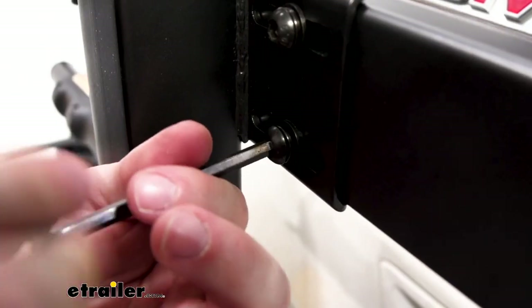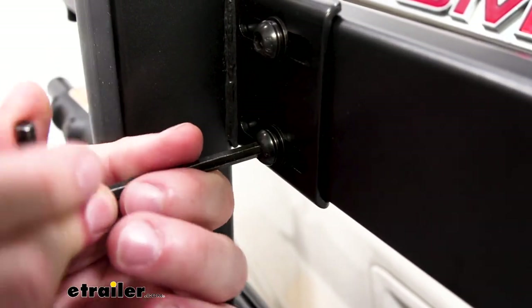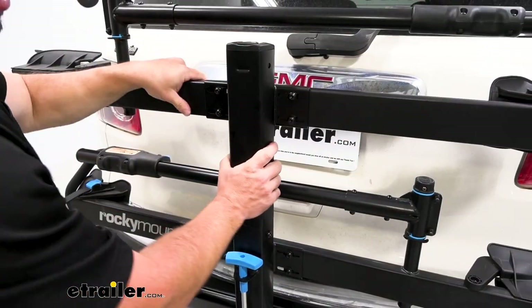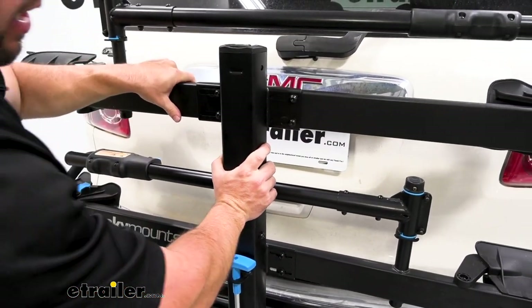Come back with our tool and tighten down just a little bit more than hand tight, but still leave it loose enough to slide the tray back and forth. With these left loose, we can adjust the tray from side to side.